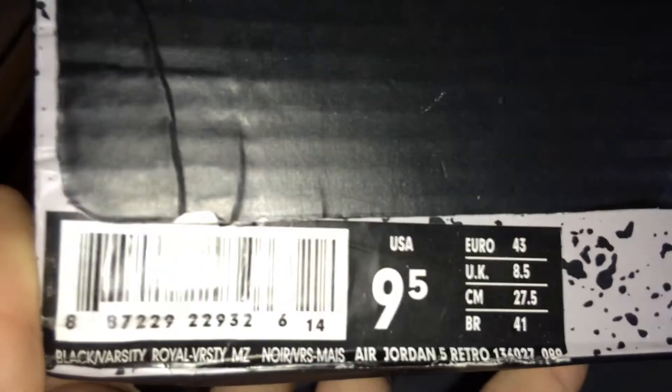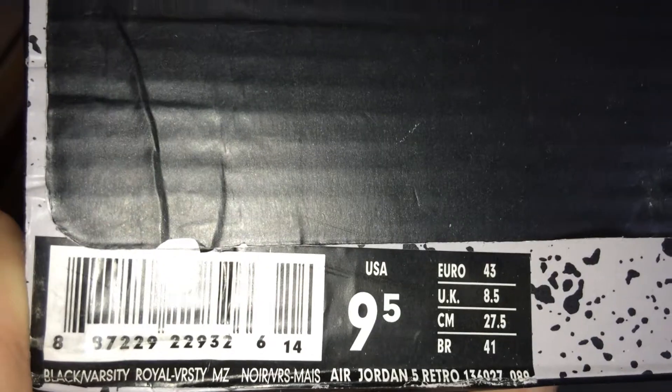You can see the box right here — Air Jordan Retro 5s. Got these from Master Reps. If you want to pick these up, definitely hit that link in the description below.